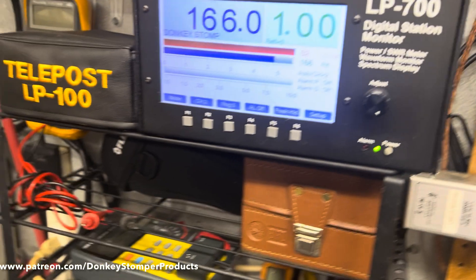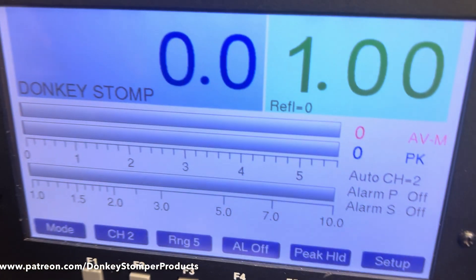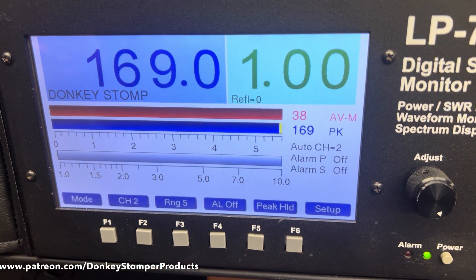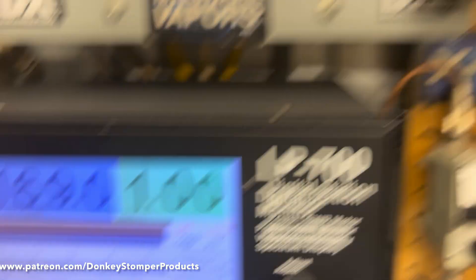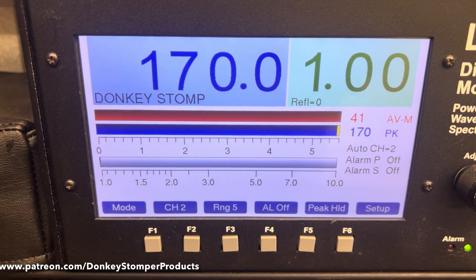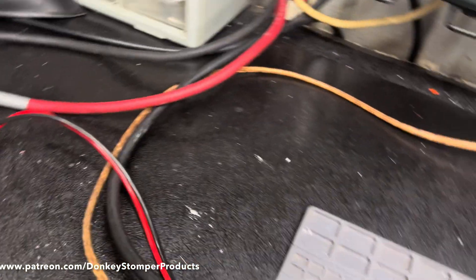Hello worldwide, worldwide. Now we're going to turn it on — the SWR is just a little, not bad. That's about it, just have a fuse on it.